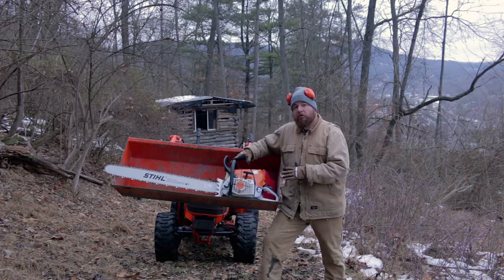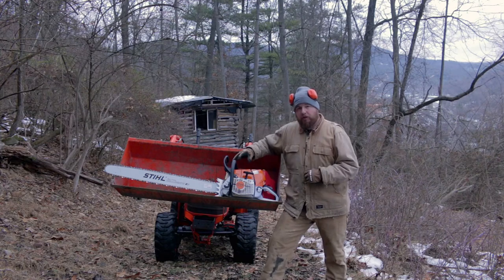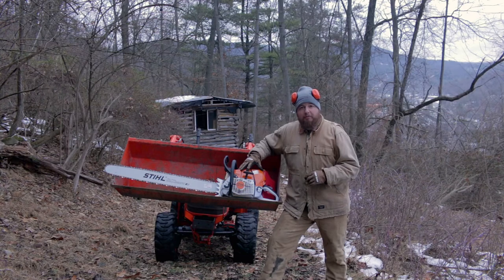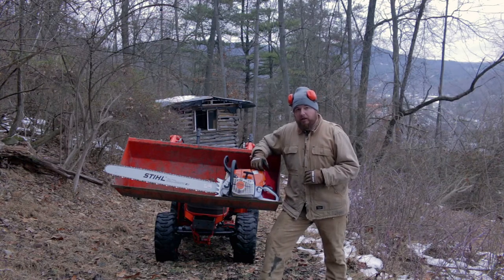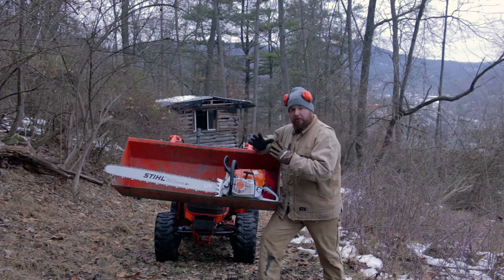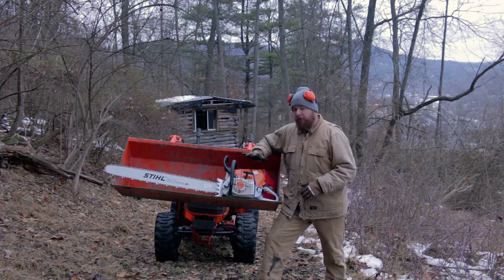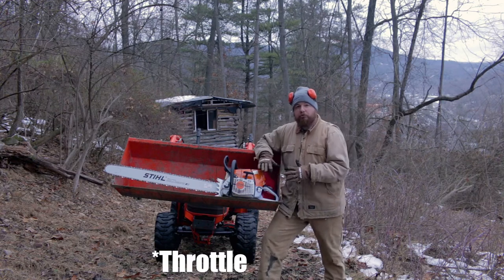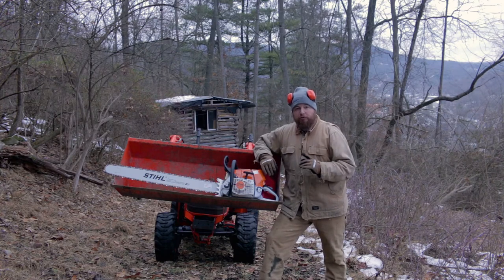We're going to break this chainsaw in by splitting it into two stages. Our very first stage is to start the chainsaw up for the very first time and simply let it idle for 10 minutes. That's going to get everything warmed up in the saw and get the oil pumping around. What we're not going to do is bump the throttle and rev it up — we're simply not touching the throttle and letting it idle for 10 minutes.